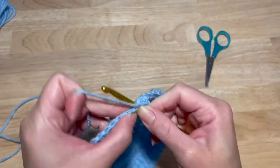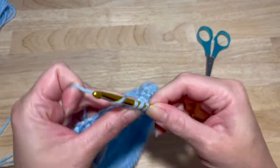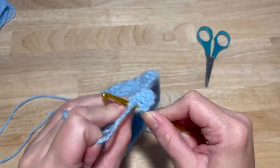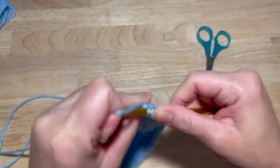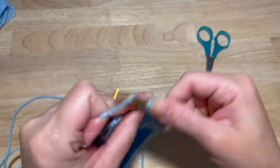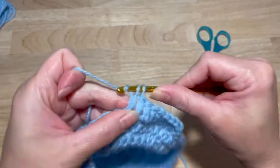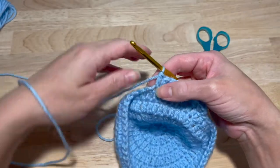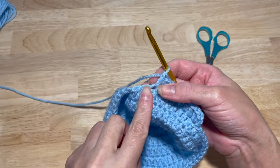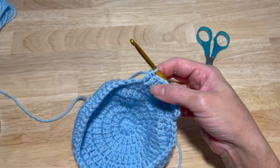So two in the same stitch, then one in the next eight stitches — three, four, five, six, seven, eight, nine, ten. Then continue that: there will be another increase and then one in the next eight, until you get a full round for a total of 60 double crochets.